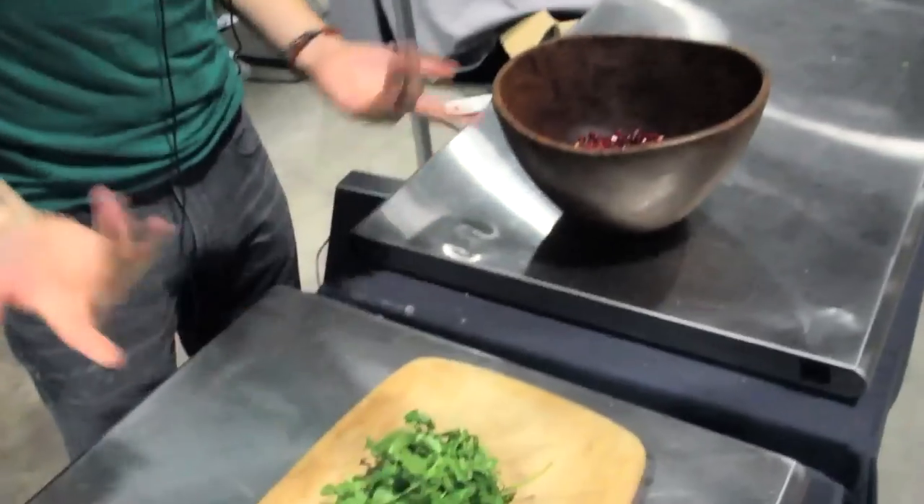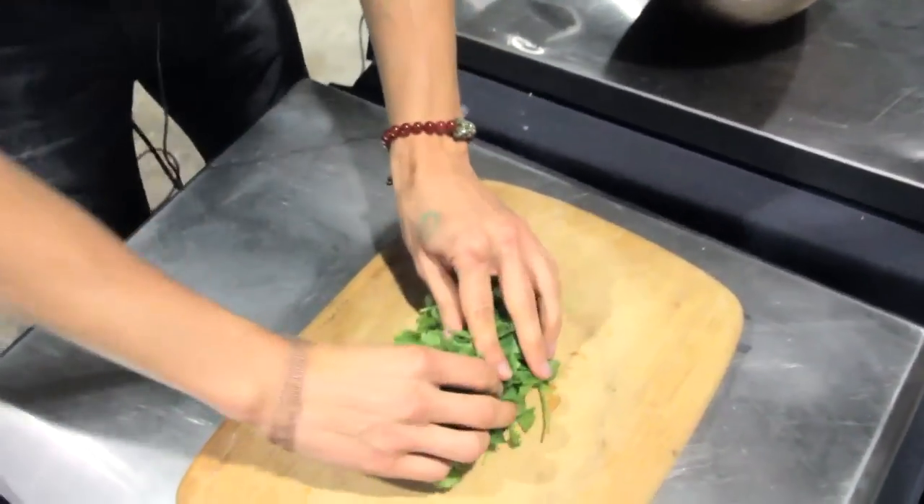Things like chlorophyll and chlorella are also awesome chelators to help get those heavy metals out of your system. You want about a half to three-quarter cup of fresh cilantro here.